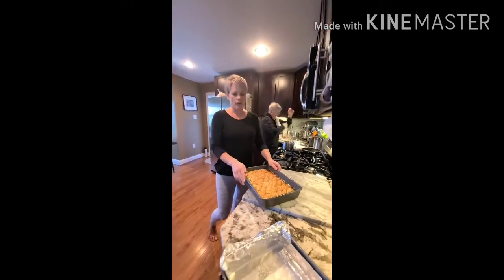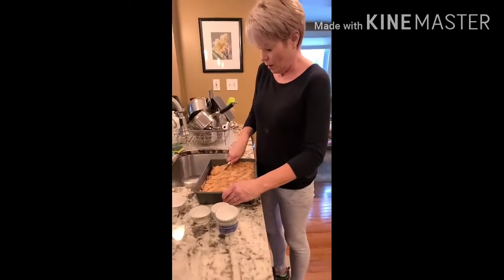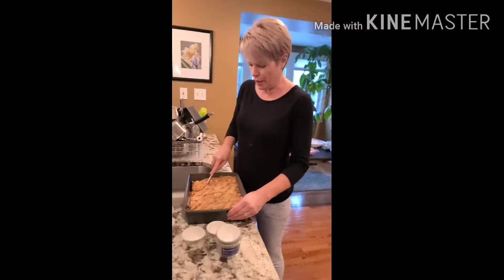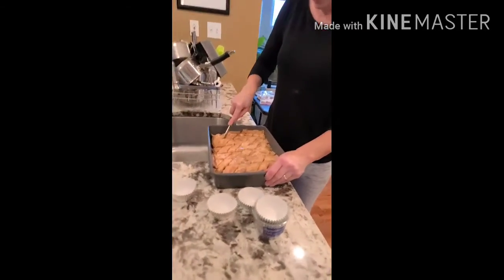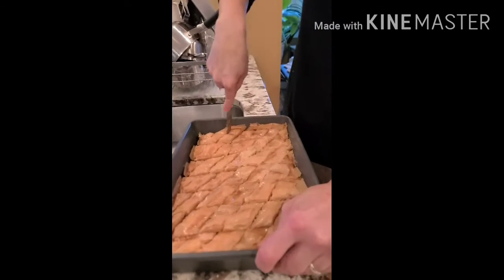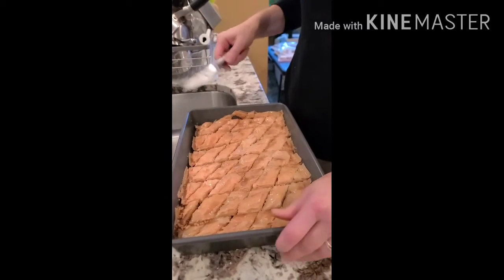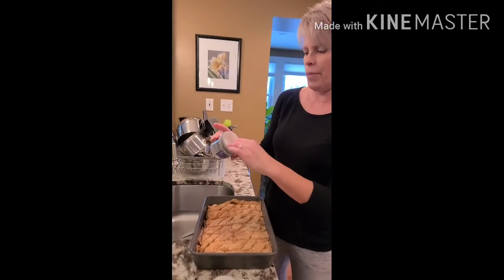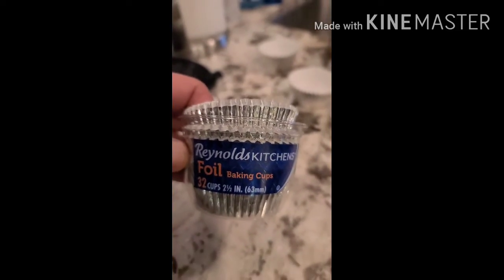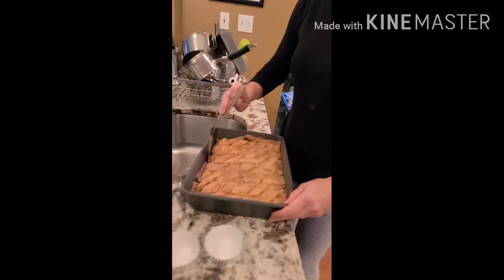You're going to let it sit for a couple of hours while it soaks up the honey. Then go all the way through the score marks, cutting all the way through to the bottom so that each piece can easily be removed. At that point, you're going to need foil muffin cups — if you just buy the paper ones, the honey is going to soak right through.